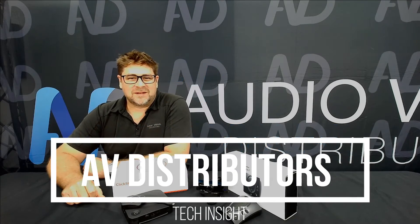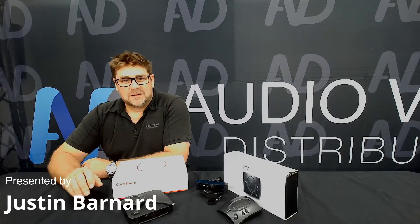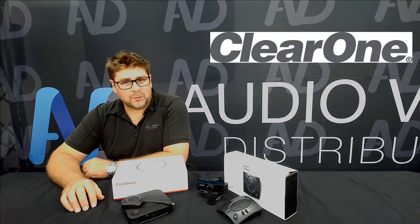Welcome to another Audiovisual Distributors Tech Insight. My name is Justin. Today we're going to introduce you to another bundle in our video conferencing range of products. This bundle utilizes a couple of different brands: Barco and ClearOne.